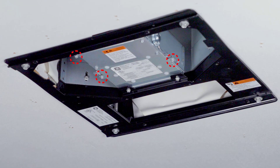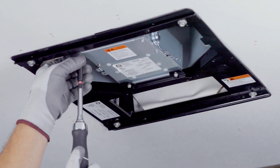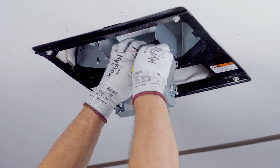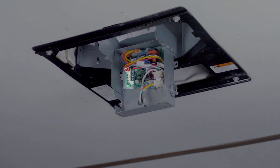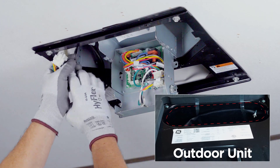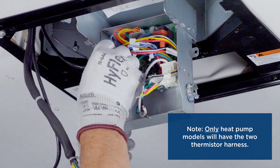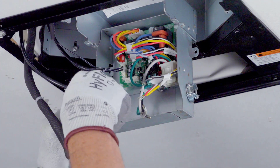Remove and retain three screws from the thermostat control to gain access to the control board. Note, the main control is hinged for easy access and installation. Dress wiring in the control box to provide access to the thermistor connections. Reach into the outdoor unit and pull wiring harnesses from the outdoor unit into the RV. Connect the two thermistor harnesses to the main board, and connect the single thermistor harness to the main board.